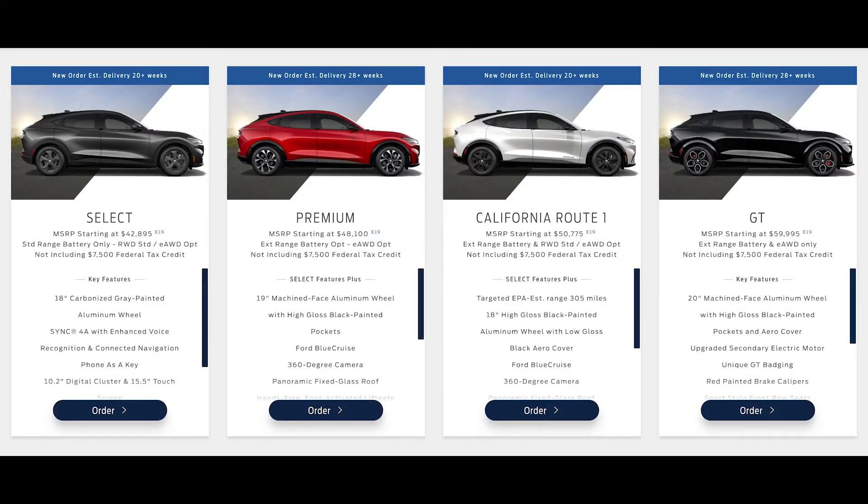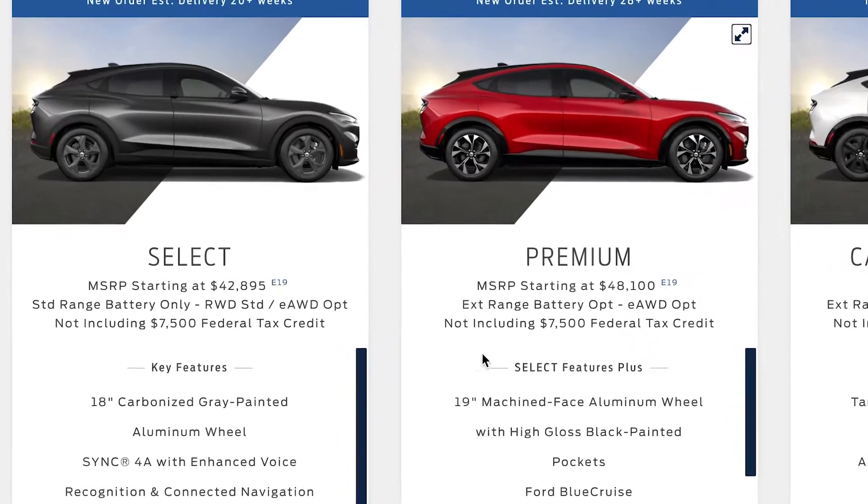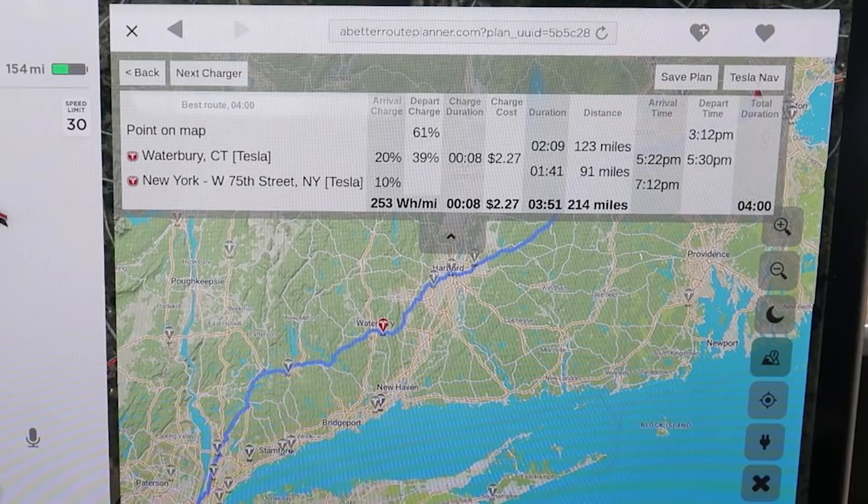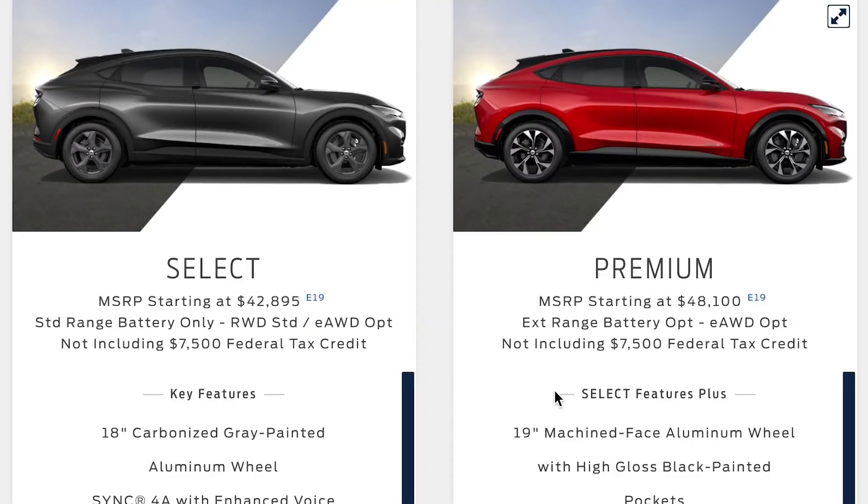Alright, let's build our Mach-E. Right off the bat you've got four different trims. Ford calls the base trim the Select, and it starts just under 43 grand — pretty great actually. For reference, the base Model Y starts in the low 50s. Yeah, you get way more range with the Tesla, but it's pretty cool that Ford offers the option to get into a Mach-E for under 45 grand. But we're not here for the base model.